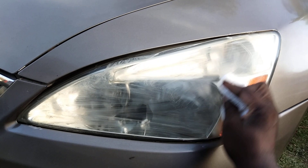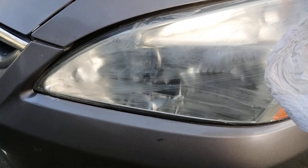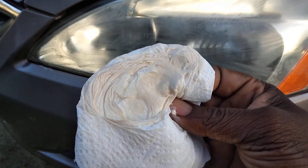Now look at the paper towel — you can see the junk. There's very little junk, not a lot coming off.